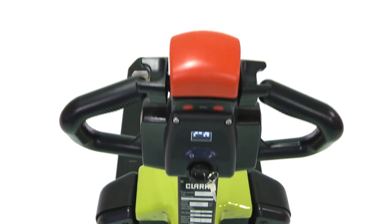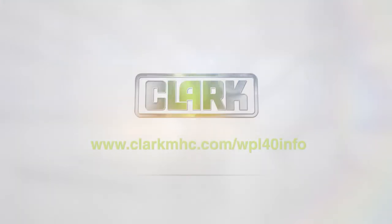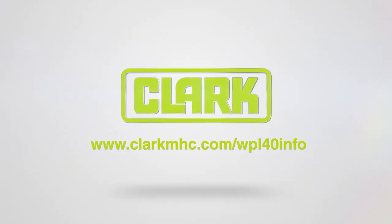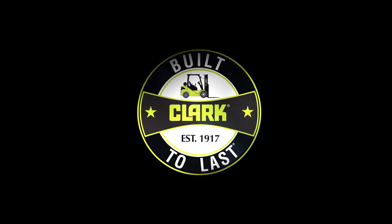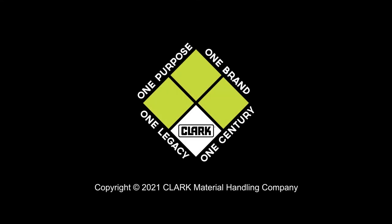This new WPL-40 is the solution you've been looking for. For more information, contact your authorized Clark dealership or visit clarkmhc.com/WPL-40-info. For more information, visit clarkmhc.com.